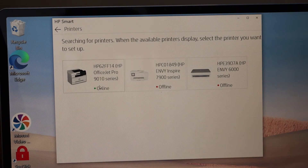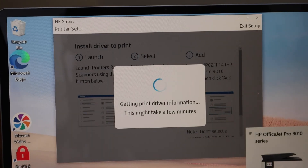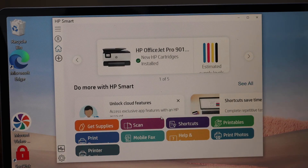Select HP OfficeJet Pro 9010 series. The printer driver will be successfully installed — click Continue, and in the app you should be able to see your printer.